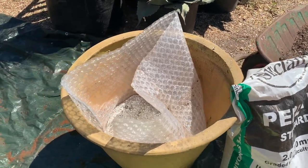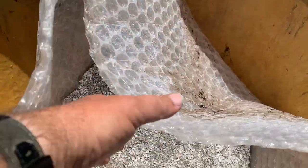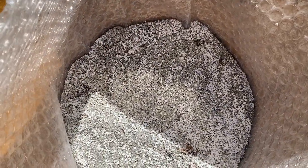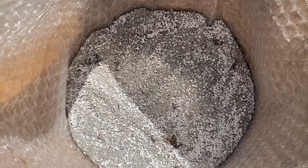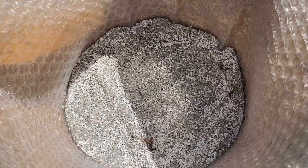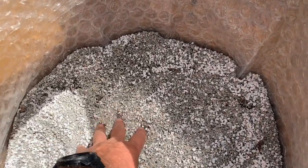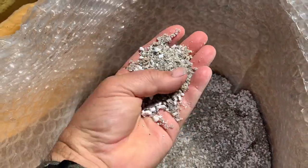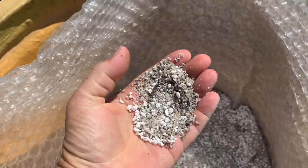In the bottom of the container we've put some perlite. Perlite is an inert substance, a bit like polystyrene — it's there because it's light and it aids drainage. And to it I've added some Cornish grit, a non-calcareous grit, that is a grit without lime in it.